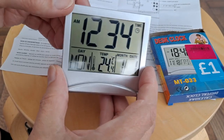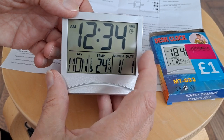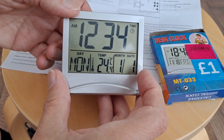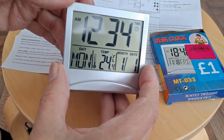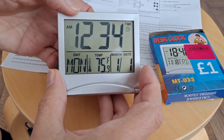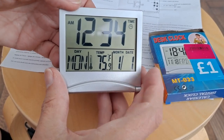So if I press mode, what happens? If I press down — pressing down, I'm stepping between the temperatures. Centigrade and Fahrenheit.